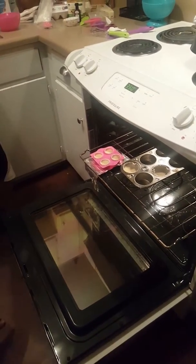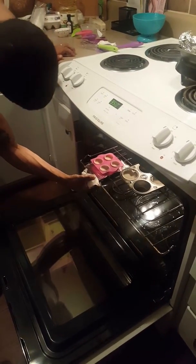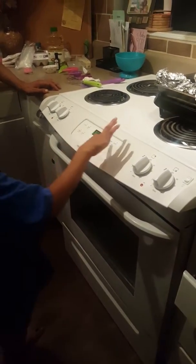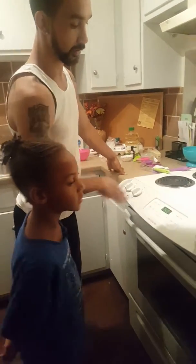And we're going to have to push it in. You're going to have to set it to 350. It should already be set when you preheat your oven and start mixing your batter to 350.